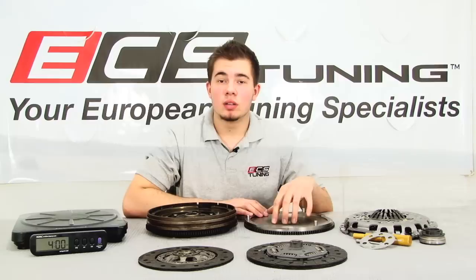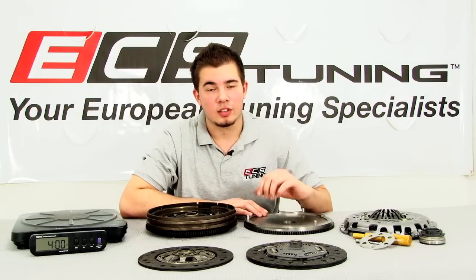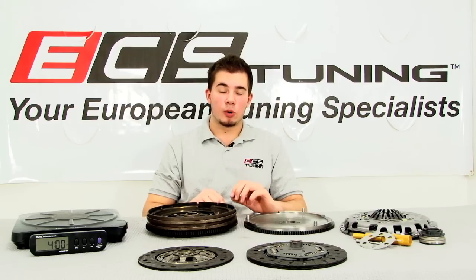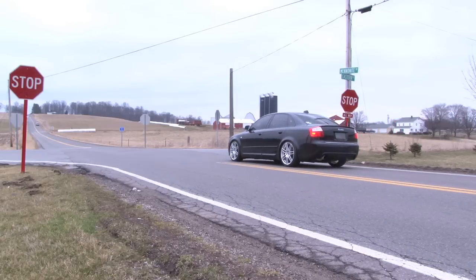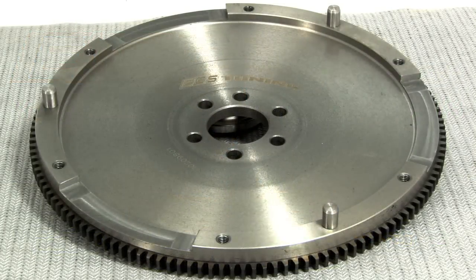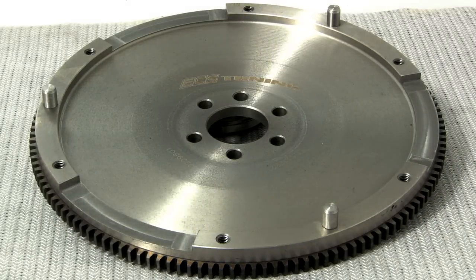A lightweight flywheel still needs to be able to store energy and dampen individual combustion pulses, especially on a street-driven car. Some ultra-lightweight aluminum flywheels take things to the extreme, improving performance but greatly reducing driveability. While many lightweight flywheels are made of aluminum and can weigh as little as 8 pounds, ours weighs 12 but is made from high-strength steel, designed to reduce warpage and chatter, and zero-balanced to ensure a smooth running engine.